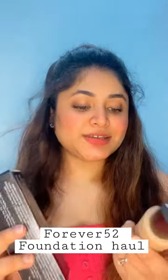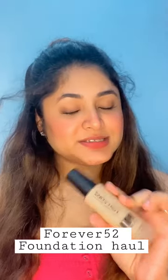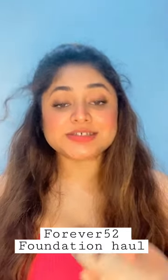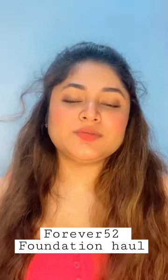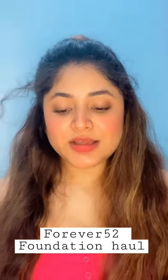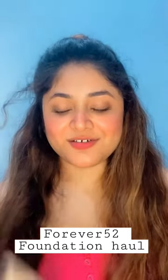I have purchased this Forever 52 Pro Artist Foundation. This is in Shade Honey and I have heard lots of reviews about this product, so I thought that I should give it a chance. I purchased this from Naika Hall.